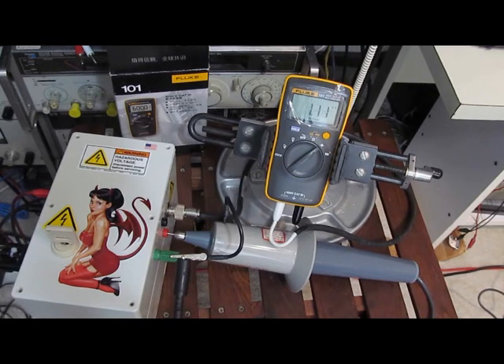I believe the meter is still functioning. Again, this is 13,000 volts — a little over 13,000 — with a full width half height of 100 microseconds and a 2 ohm source impedance.